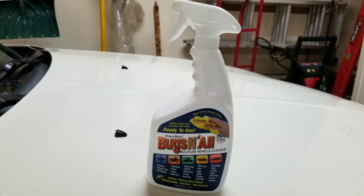I did a review last year on a product called Bugs and All and the many different uses that it has — I'll put a description down below of a video I made previously. One of the things I'm finding this time of year is that tannin stains from the leaves can be a real problem, especially on a light-colored car like the one I'm working on now, and I found that the Bugs and All product works very well on taking care of tannin stains.